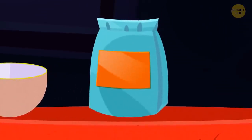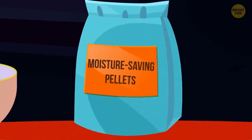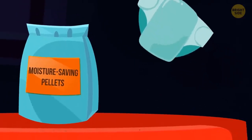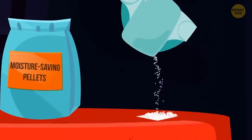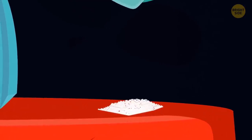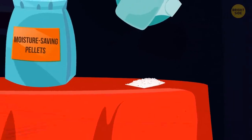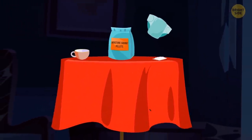You can buy sodium polyacrylate at any hardware or gardening store, where it may be sold as moisture-saving pellets. The same stuff is used in disposable diapers — just tear one open and collect the liquid-holding material. It's better to use a diaper that hasn't already been used, as that can get really messy. Make sure you experiment before showing the trick to your friends so you can test what amount of water to pour into the cup for it to vanish effectively.